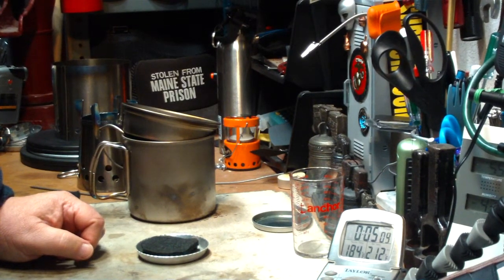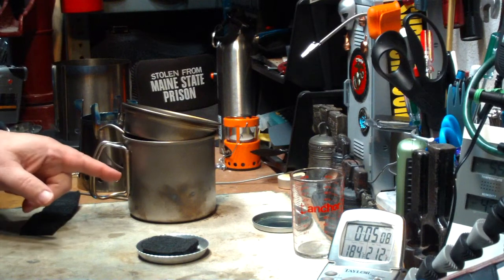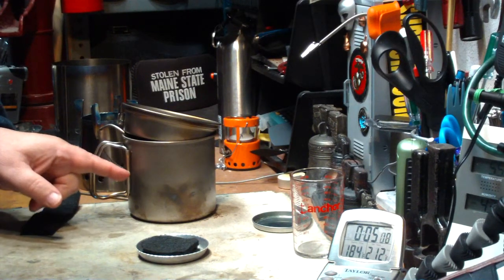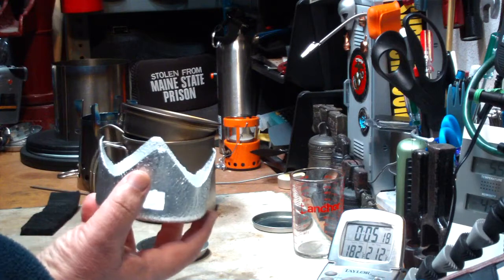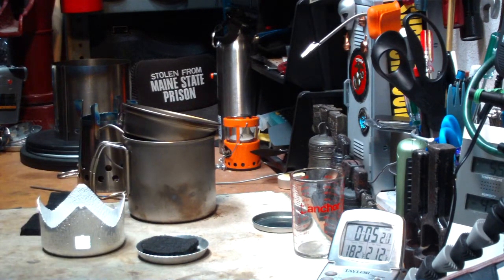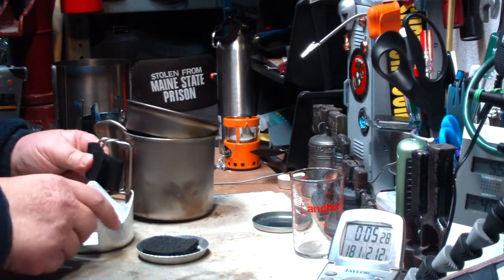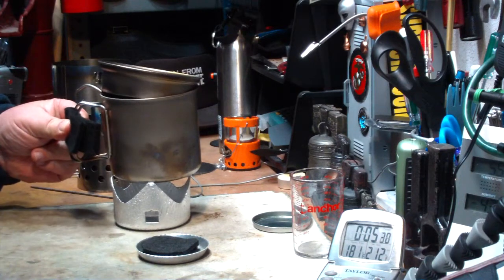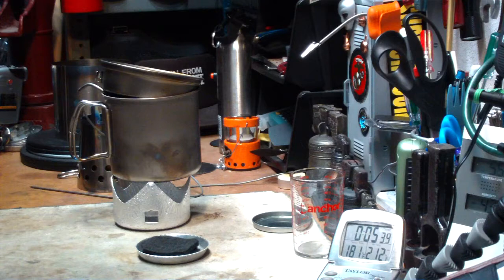So I think what I'm gonna have to do is try a test on this Snowpeak using the Trangia and something like the mini Trangia stand, just to get an idea of what this Snowpeak does with other burners. I think this will fit — no, just barely — but just barely should be good enough.